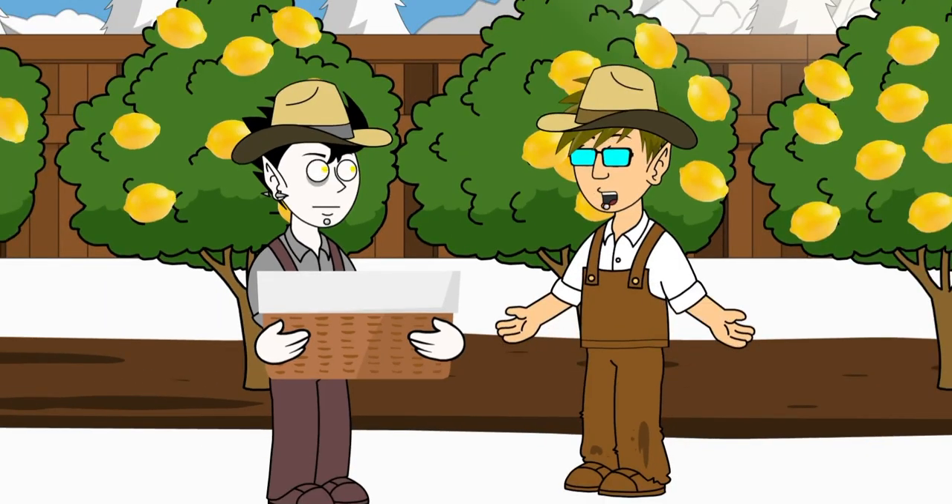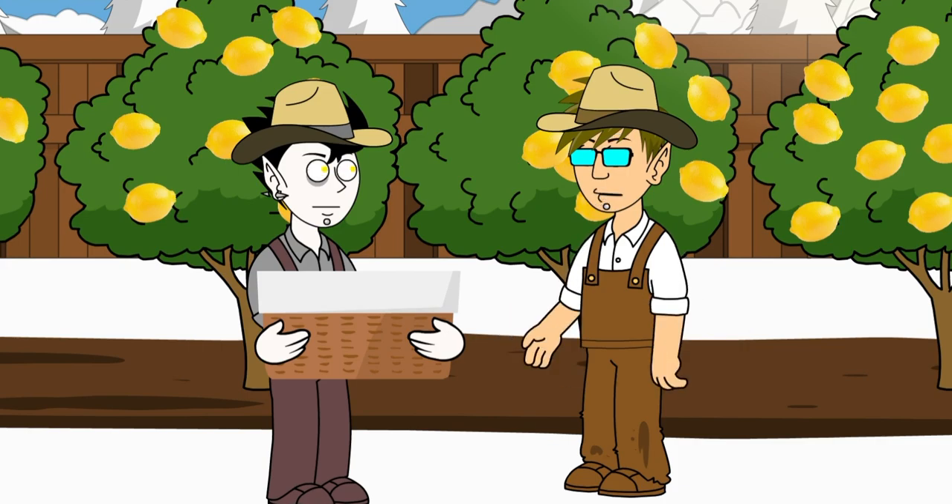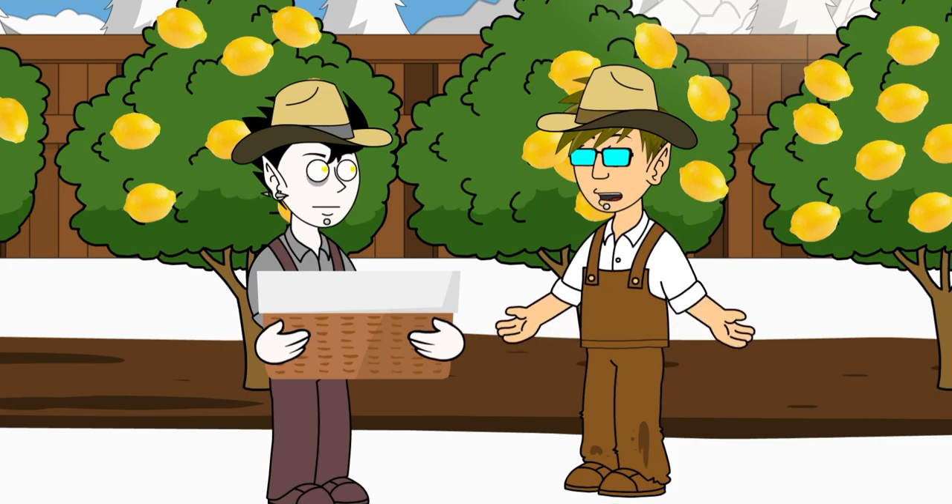Now that we've accumulated enough lemons, let's head to the kitchen and turn these lemons into a refreshing drink.